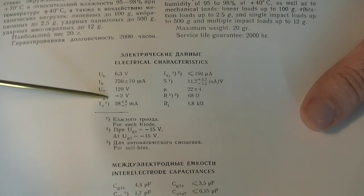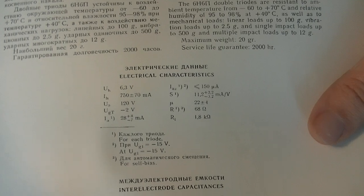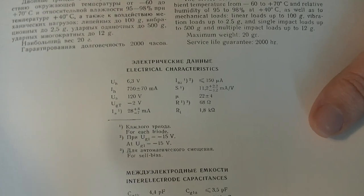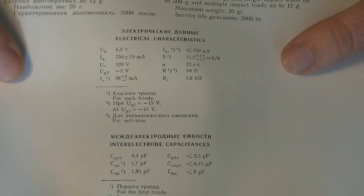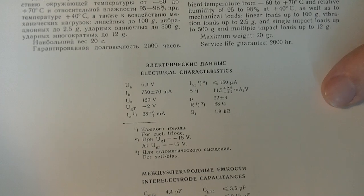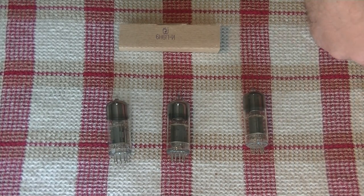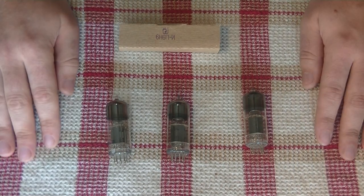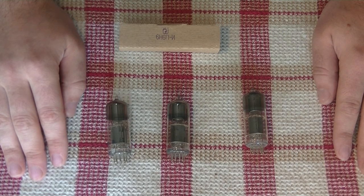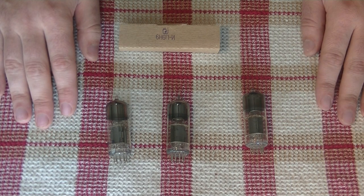It can push 28 milliamps per triode. So if you parallel the plates, you get something in the range of an EL84 output pentode. And into the right load, the 6N6P can output up to 8 watts — about 4.6 per triode. It also has a very low plate resistance of 1800 ohms. So four of these tubes in parallel would get you into the range of a 6AS7 or 6080 power triode, and allow you to use them in an output transformer-less design with high impedance headphones.